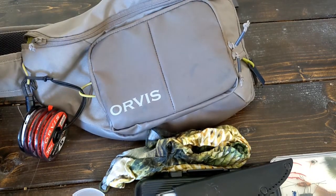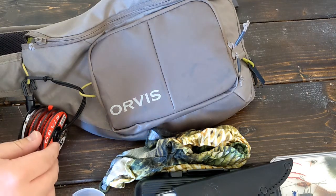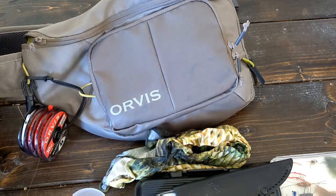I wish they had put a slot for a net handle in between this small pouch and the large pouch here — just tuck it in like a lot of packs will do. You could slide your net in and keep it that way. Other than that, that's really my only criticism of the pack. If you need that, you can go with the bigger pack. They would obviously need to increase the price point if they did that, but I just wish they could have incorporated it in some way.